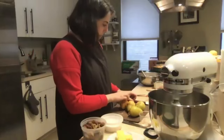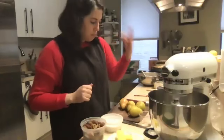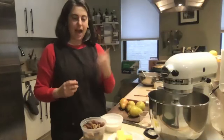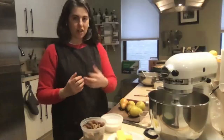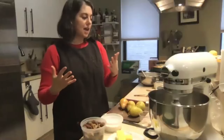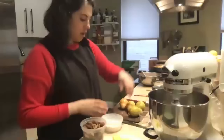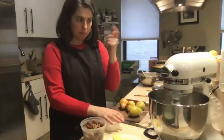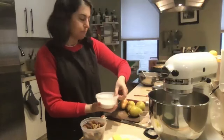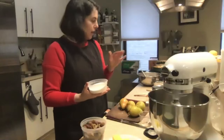What mixer attachment are you using? I'm going to use the paddle, which is used for beating and mixing, whereas the whisk attachment is really for whipping and incorporating air. The action of the paddle against the bowl crushes things and beats them against the side — that's why we use it for the creaming step. In most cake making, the first step is what's called creaming: you mix the butter and sugar together. The sugar crystals have sharp edges and create little micro air pockets in the butter, making it light and fluffy, which gives the cake airiness and lift.